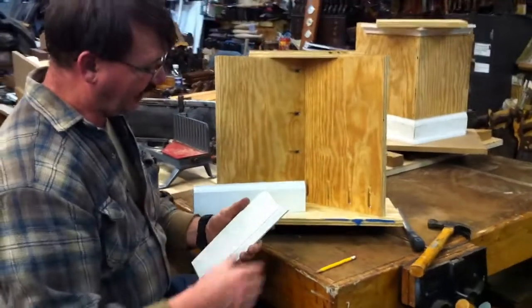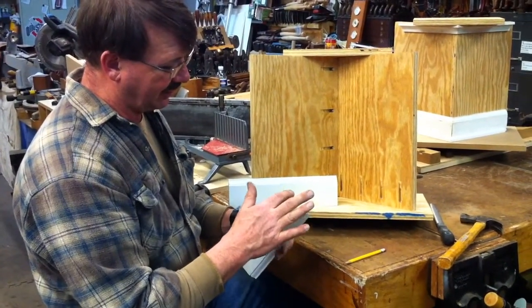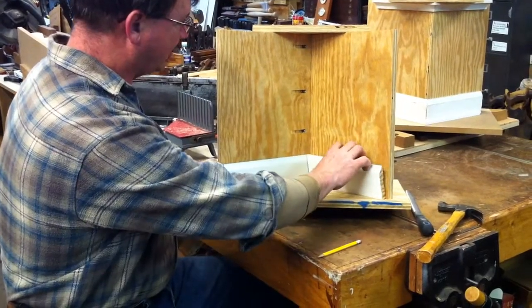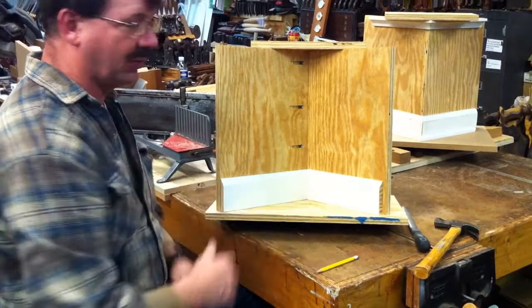We're going to take a file or a plane — block plane, whichever — and take a little bit of this off. Then when we come back and try again the same thing, that should start showing us our tolerance until it comes to almost a perfect fit.